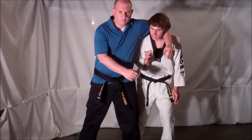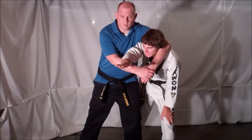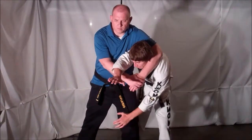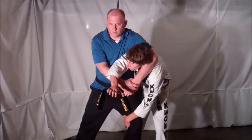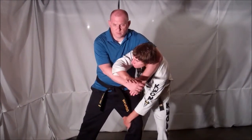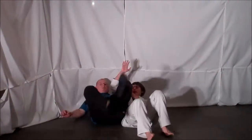As soon as you feel this headlock coming, you want to slide your hand through, preventing them from getting a good headlock on you. From here, you're going to grab the inside of your opponent's knee. At the same time as you pull forward on your opponent's knee, you're going to slam your elbow into your opponent's midsection and fall backwards, causing your opponent to fall to the ground.